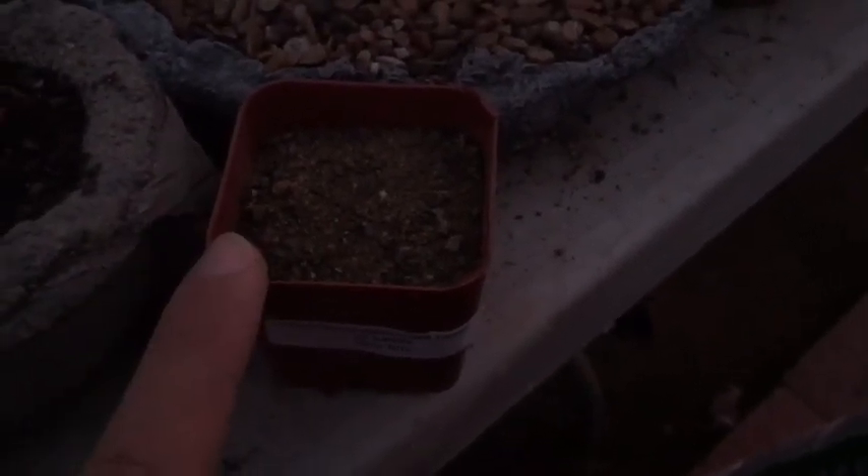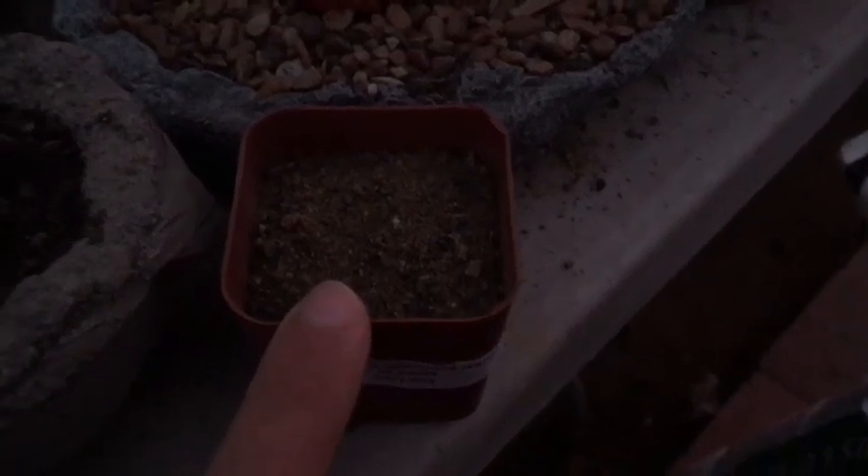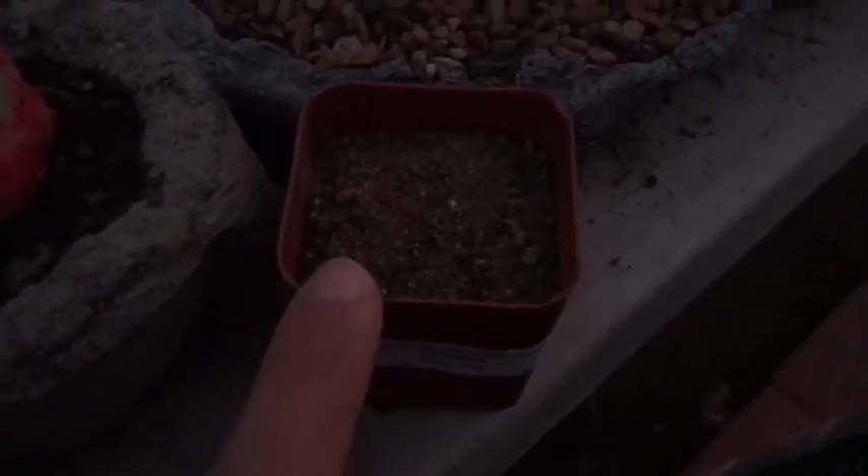Seeds do take different times to germinate. Mine took about a week or so to germinate — so it's not that long. If you do the steps that I just showed you, you will get germination. And again, I will link the shop that I bought from — I've gotten like 100% germination from them.